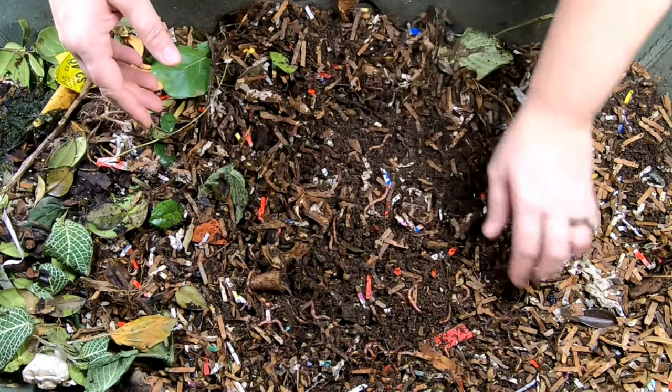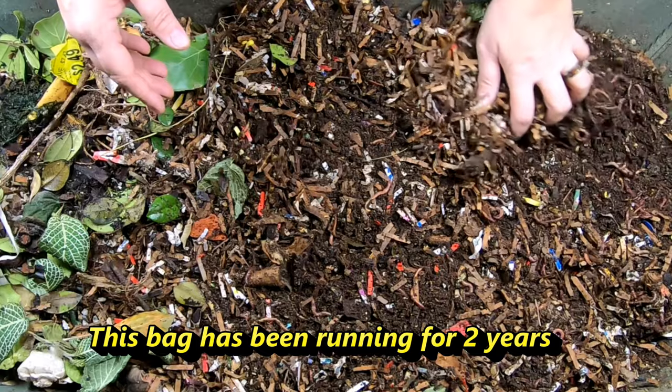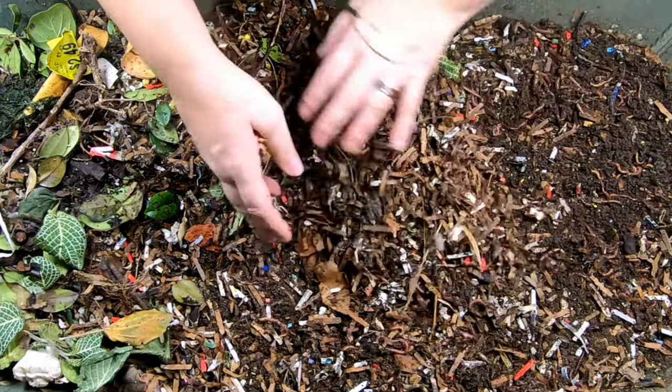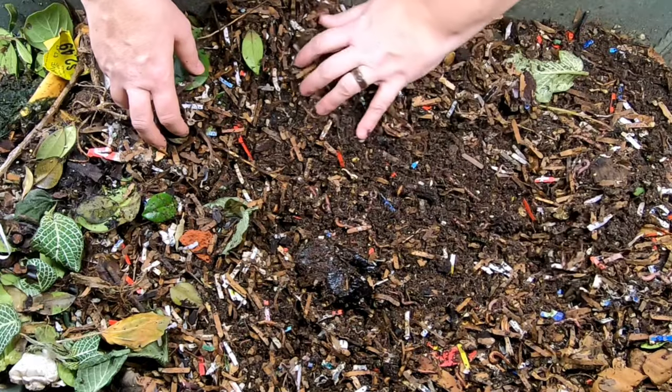It's all gone. I put probably two or three gallons of bedding in here and this is all that's left of it — just a very thin veneer of bedding.